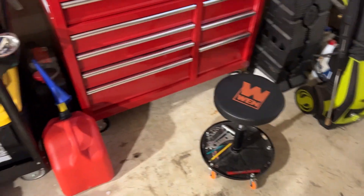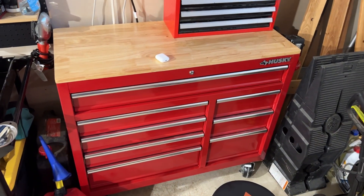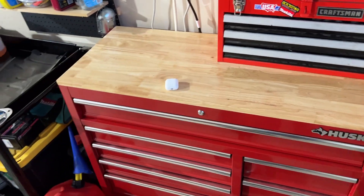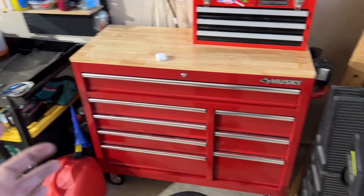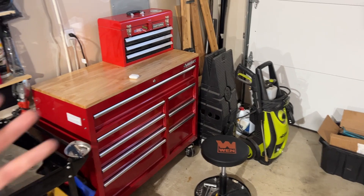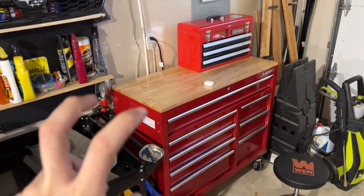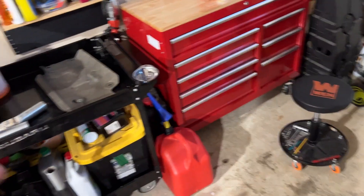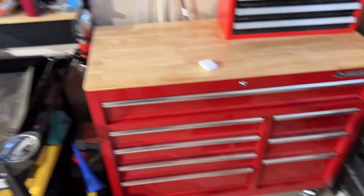Anyways, I wanted to show you this — it's just a Husky toolbox. I know some people are going to be like 'Husky,' but it's good, it's perfect for what I need it for, especially in this garage space. This corner plus the area for my car is kind of just the space I'm renting at the moment. We're just going to go over everything and this whole setup.